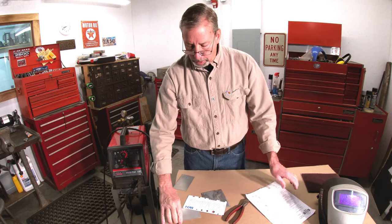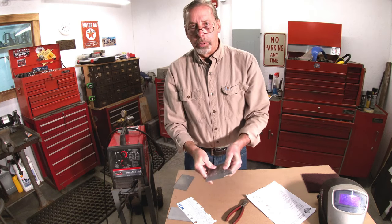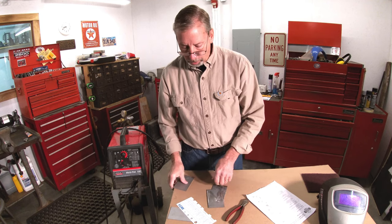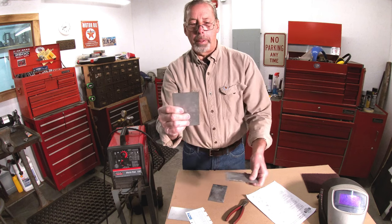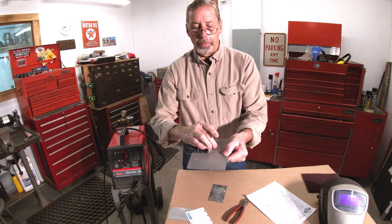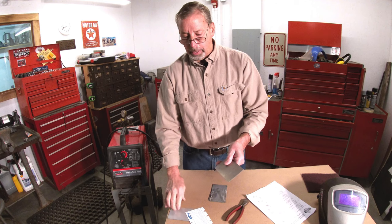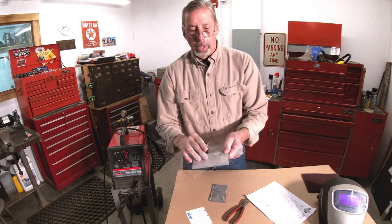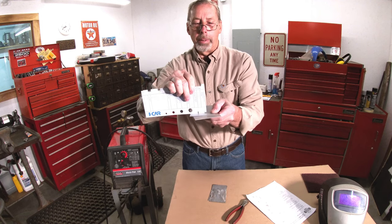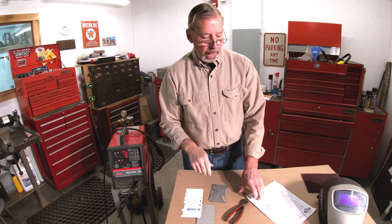The next one is an open butt weld: you take two pieces and have to fill that gap. You'll do these with thin pieces and with thick pieces. Then there are plug welds — you punch a 5/16 hole in one panel, overlap it, and weld it through. You'll do this thick-to-thick, thin-to-thin, and thin-to-thick. All of these have to be a certain size and height — even with plug welds they're going to check for height. Too high, you won't pass. Too low or undercut, you won't pass either.